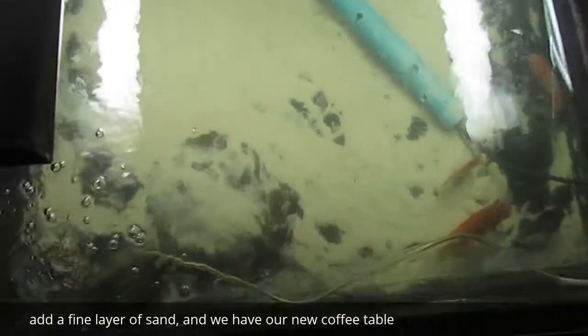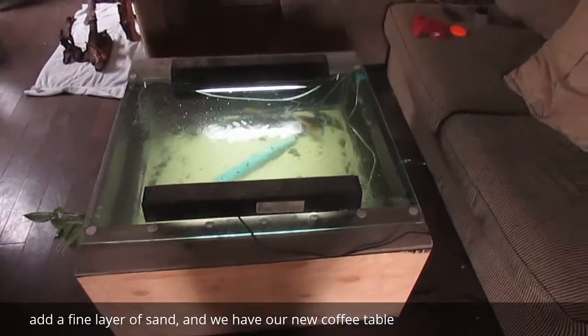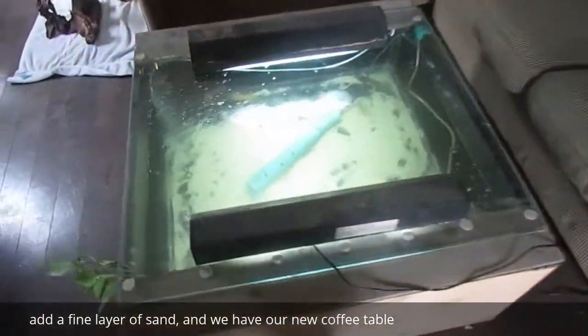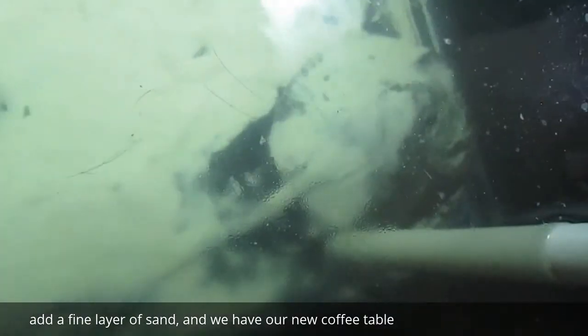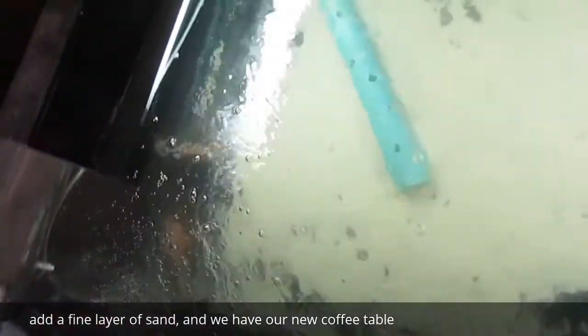And there you have it. Both stingrays back in their new home. I'll have additional videos to follow. There we go, hold it.